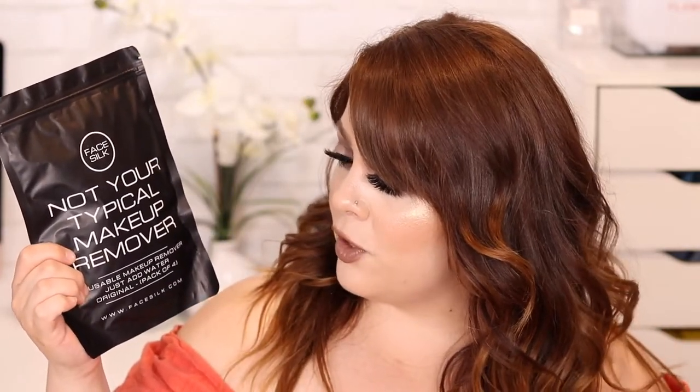Hey guys, it's your girl Ashtick. If you're new to my channel, what's up! So today I have a review on a makeup remover. I've been getting a lot of beauty ads on my Instagram — they're making me spend my money — but I saw this and I got really intrigued by it. This is from the brand Face Silk; it is not your typical makeup remover.